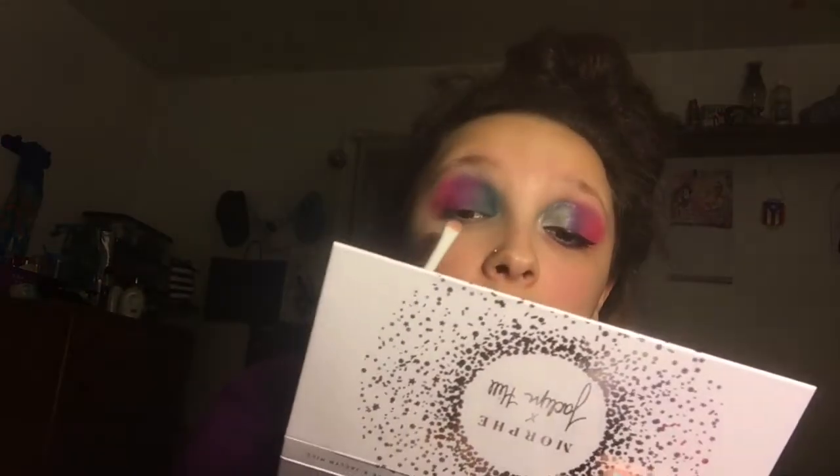I cut my crease with this Smashbox Studio Skin 24-hour concealer. Sorry, my nose — just allergies. But this works so amazingly. Get some concealer and just cut where your crease is.